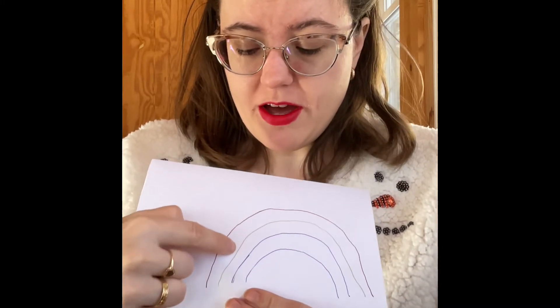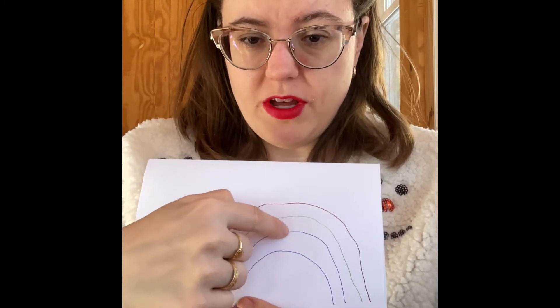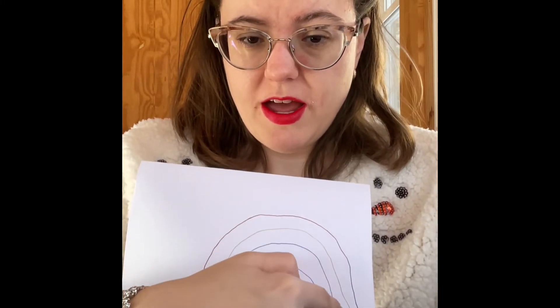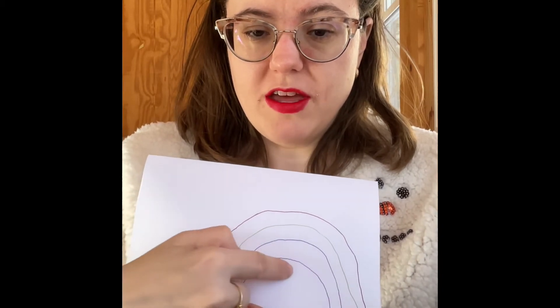Breathe out by going down. And then we'll go over to the next color and breathe in and out. Move to the last color and breathe in and then out. You can do that as many times as you need to feel a little better inside. All right, let's try it.